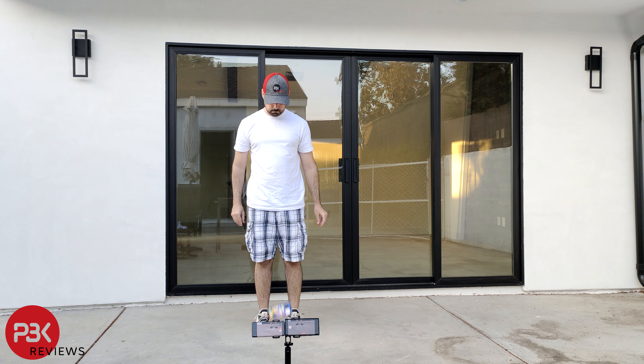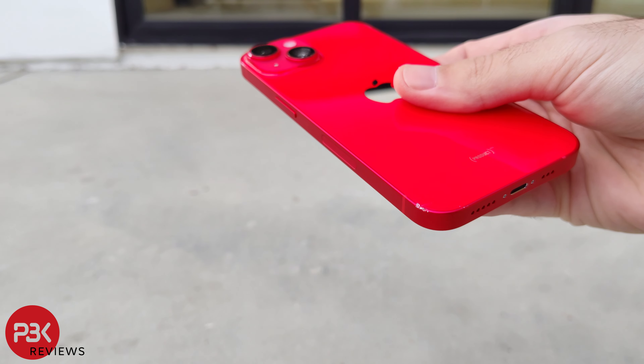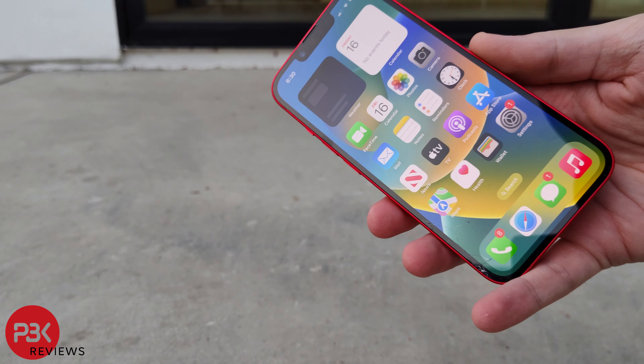Next, I'll attempt to drop it on its side. There are some scrapes on the frame and on the camera bezel. The screen is still operational.